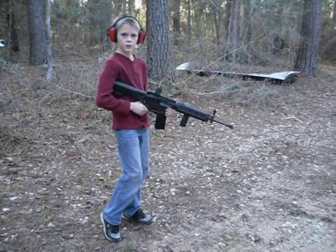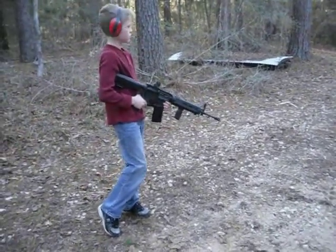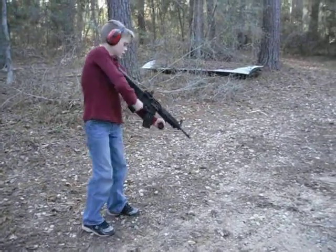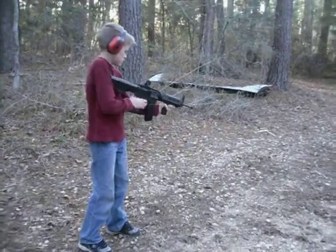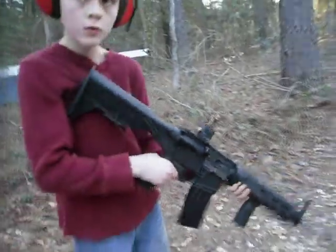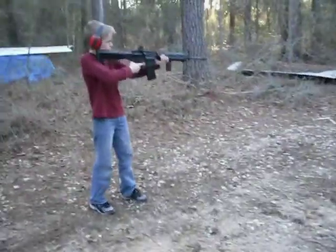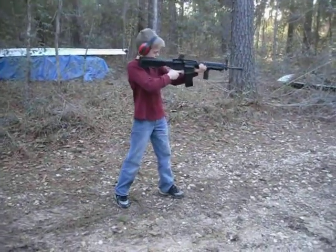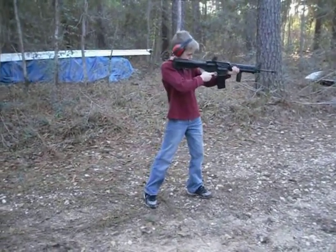I'll hold it here. That's it? Yeah, hold it there. You can hold it back here if you want. Wait, over your front foot a little bit. Over your front foot. There you go.